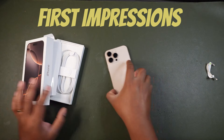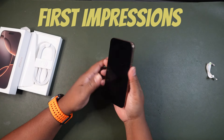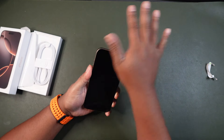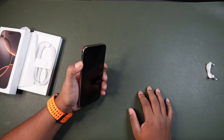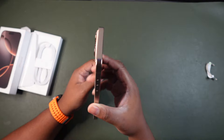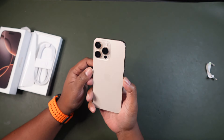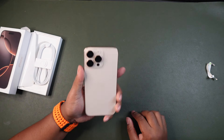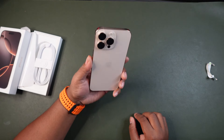Let's talk about my first impression of this. I like the rounded edges. There are buttons on the side that are nice and clicky, and it has a nice aluminum side right here. It pretty much seems like Apple circa the iPhone 12 or 11.